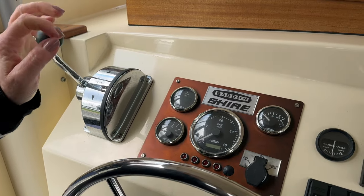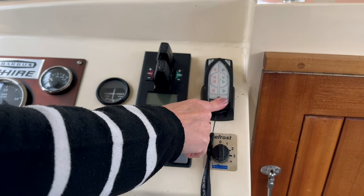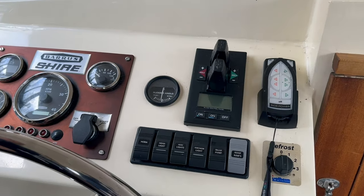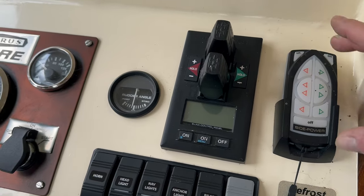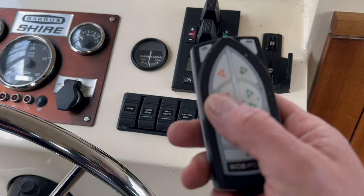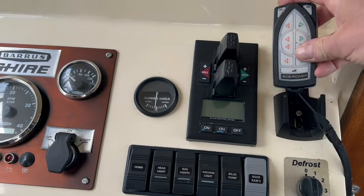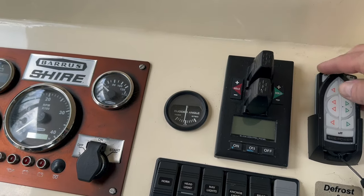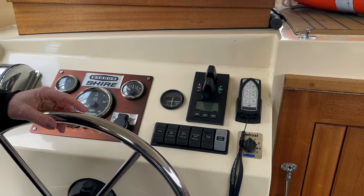We've got all our controls on here. It's funny — this is on the left. There's no space outside. It's got remote control — it's got bow and stern thrusters. You've got two thrusters and also remote control so you can put it around your neck. It's handy if you're out trying to tie lines up and you want to move the boat across — you can just press the button around your neck.